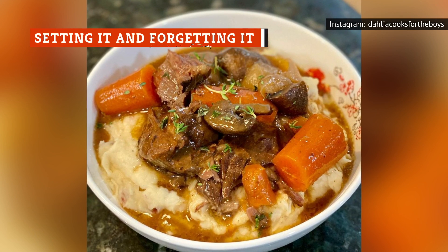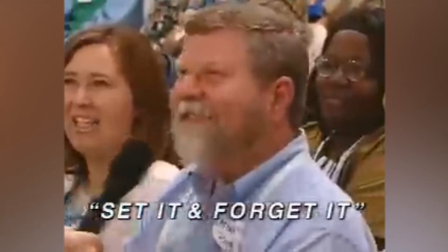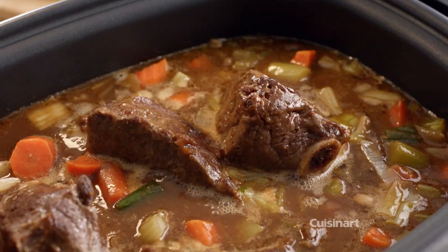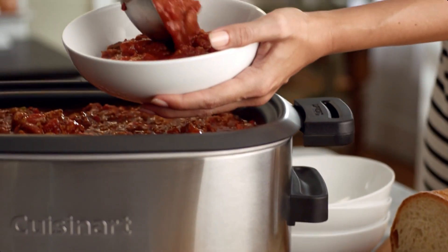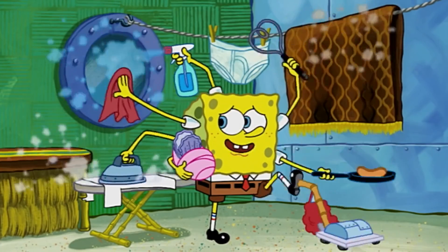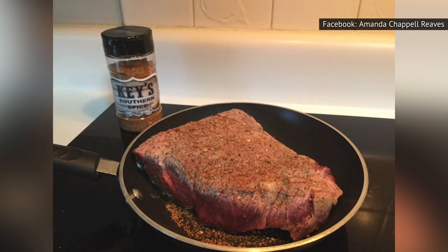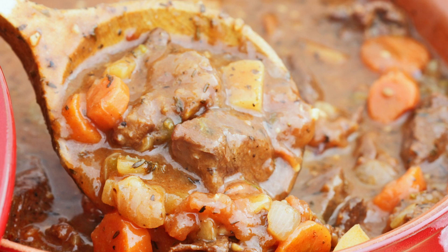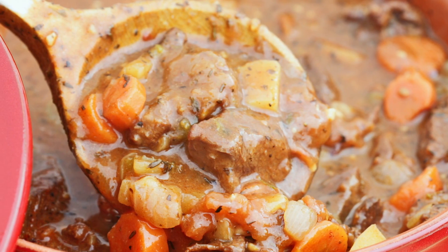One of the biggest misconceptions about pot roast is that all you need to do is set it and forget it. Minimal effort when cooking is one of the biggest draws of using a slow cooker, and a pot roast is one of those meals that seems pretty hands-off. For the most part, you can preoccupy yourself with other things while the pot roast is cooking low and slow in its own juices. However, small added efforts — like searing the meat beforehand and turning the roast a few times while it's cooking — can yield the best possible results for a roast.